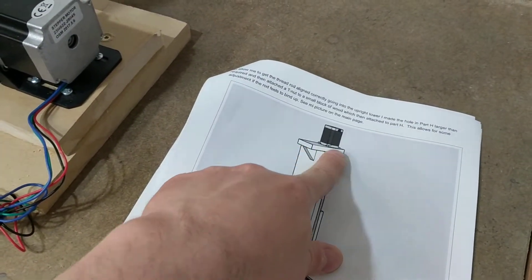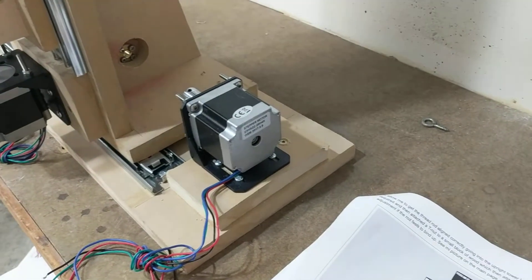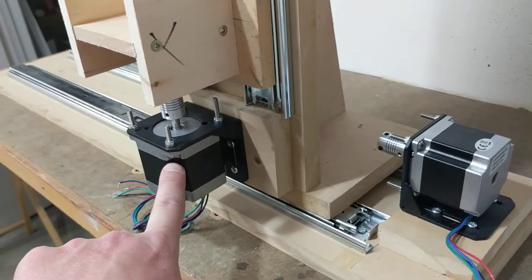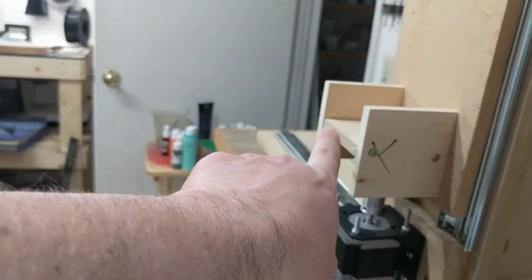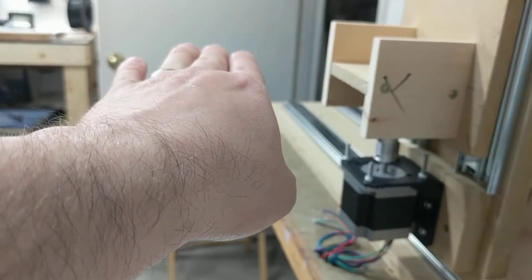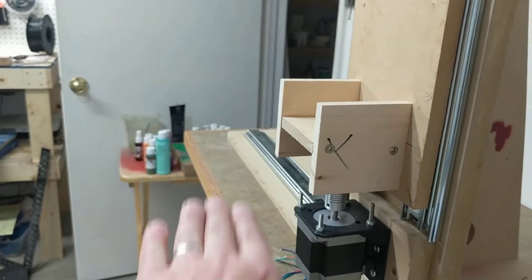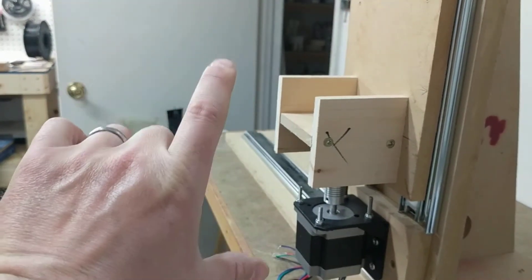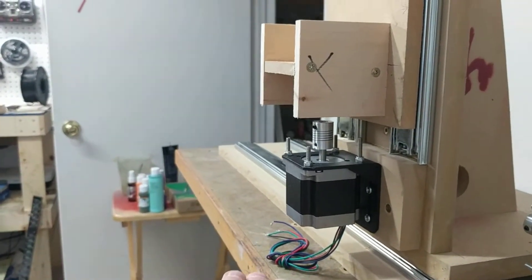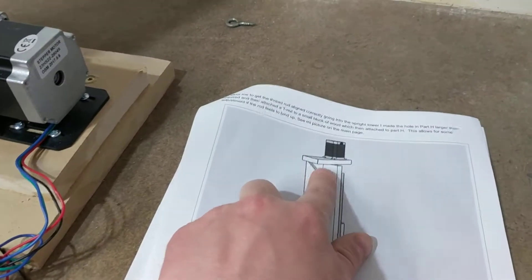In Keith's design he used MDF for everything — a piece of MDF and a brace — and he put the motor on top. I wanted the motor on the bottom so the cutting wire wouldn't be down low and have to come up so far. I want to be able to raise the foam up so I have negative space. If I have a really thick piece of foam and only want to cut at the top, I can drop it down pretty far, so I can adjust it in both directions.